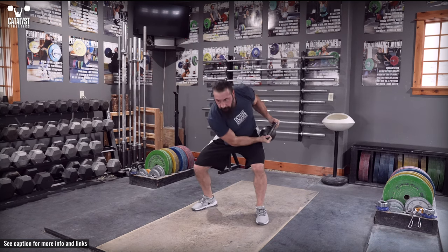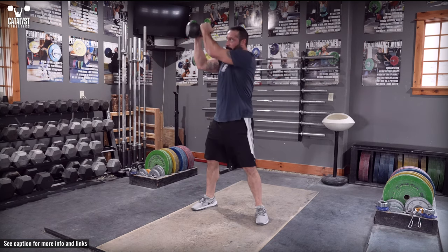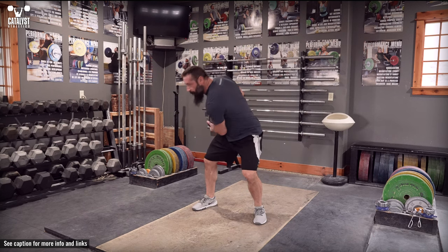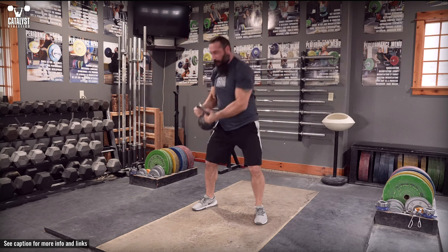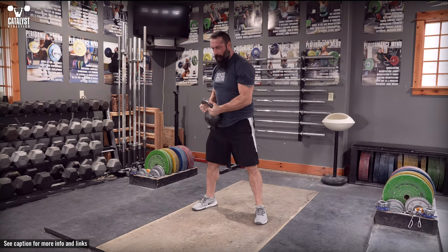Rotate the trunk powerfully and swing the implement across your body and up above the shoulder opposite the starting hip. Return to the starting hip with speed but in control. Emphasize the power of the movement up to the shoulder rather than back down to the hip.